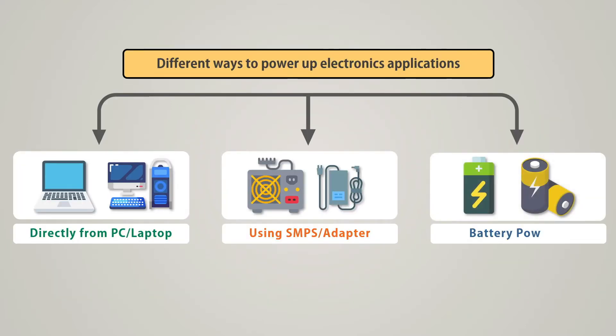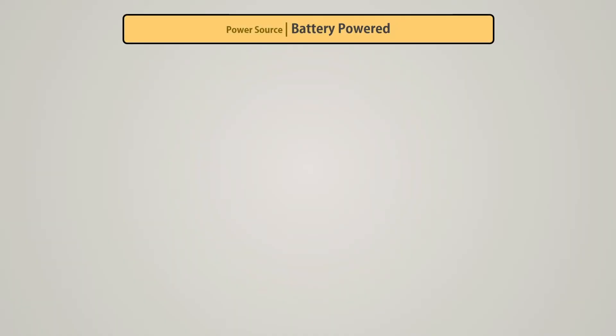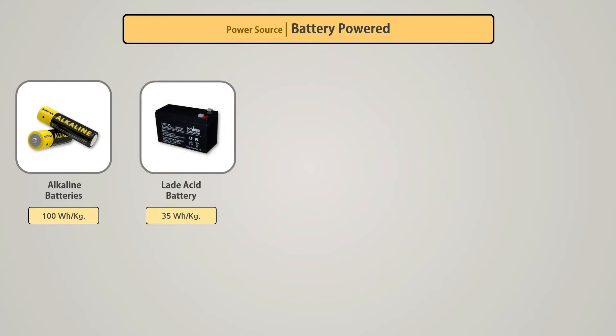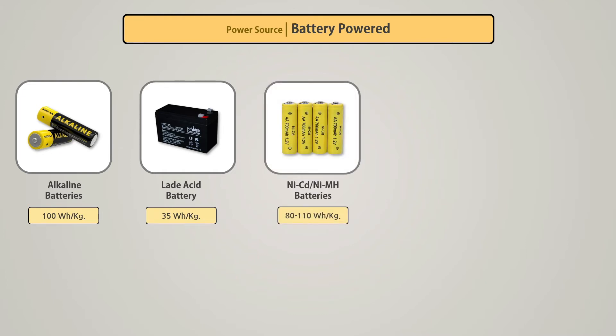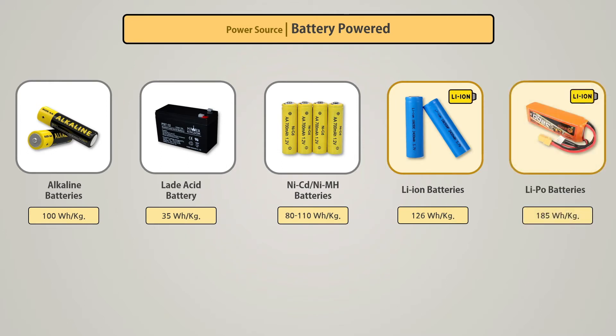The third method to power our electronics projects is through batteries. Batteries are mainly used for projects where there is no specific power source or the project is mobile, such as drones or remote control vehicles. The thing to keep in mind is the power density of the battery, which is expressed in watt-hours per kg. Depending on the type of battery, its power density varies.